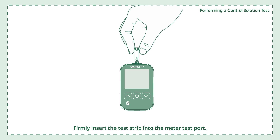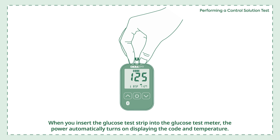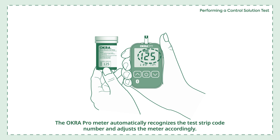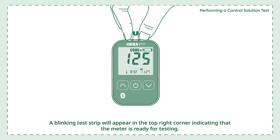It is very important that you perform the control solution test routinely to make sure you receive accurate results. Firmly insert the test strip into the meter test port — do not insert it upside down. When inserted, the power automatically turns on displaying the code and temperature. Make sure the code number matches the code on your strip vial. The OkraPro meter automatically recognizes the test strip code number and adjusts accordingly. Make sure the test strips are not expired. A blinking test strip will appear in the top right corner, indicating that the meter is ready for testing.